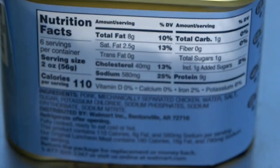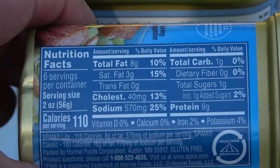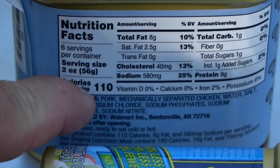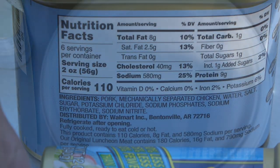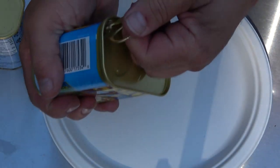The big difference in the values would be that somehow Great Value squeezed another 10 milligrams of sodium into their product. Now let's pop over to the Spam Light.